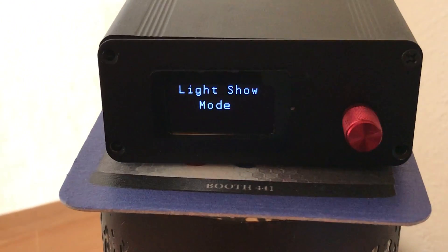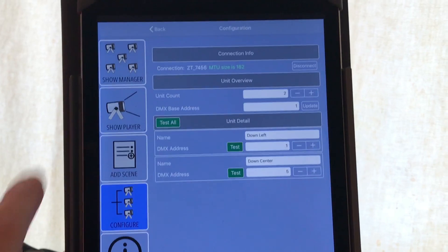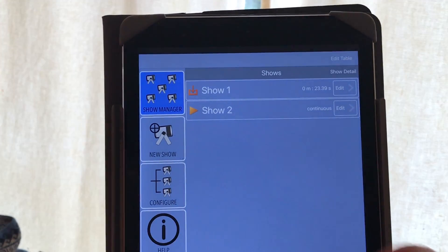We already have the light show mode on the TRX1, so now we can go to the show manager, choose a show, download and play.